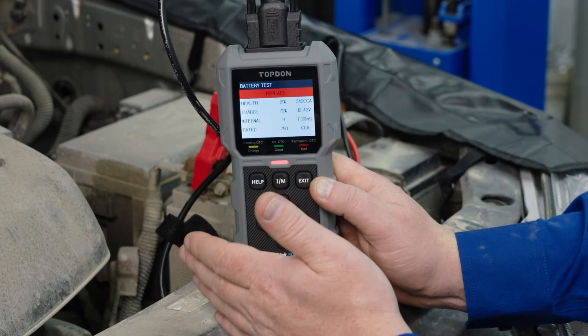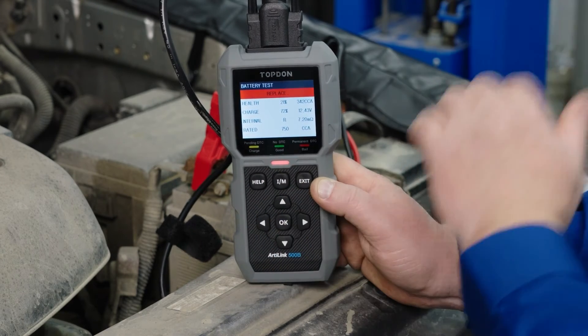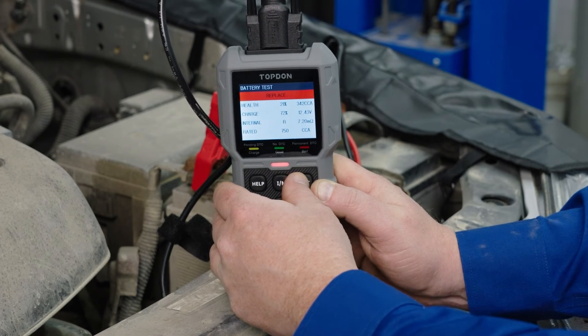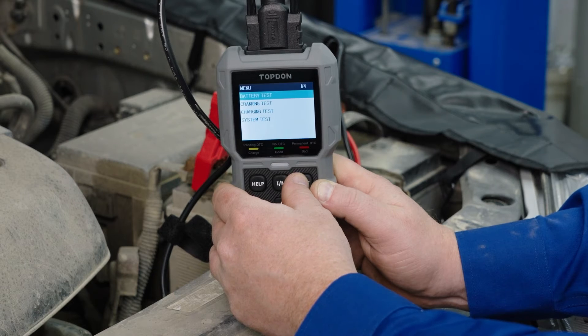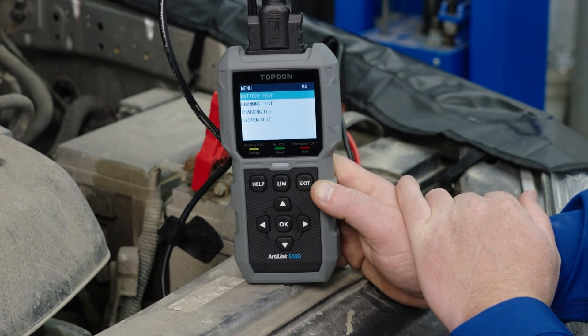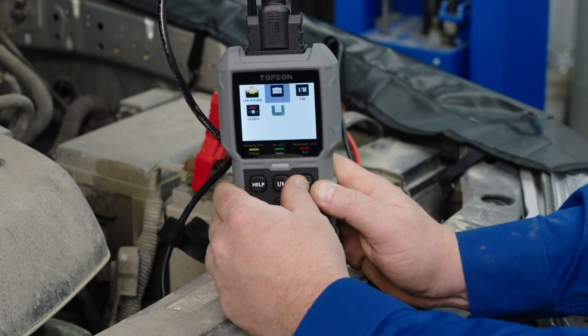Now, knowing that we have to have a good battery before we can do a starting and charging system test, we have to replace this before we do that. If we had a good battery, we can go back and do our starting system, charging system test, or complete system test — and the tool walks us through that whole process.